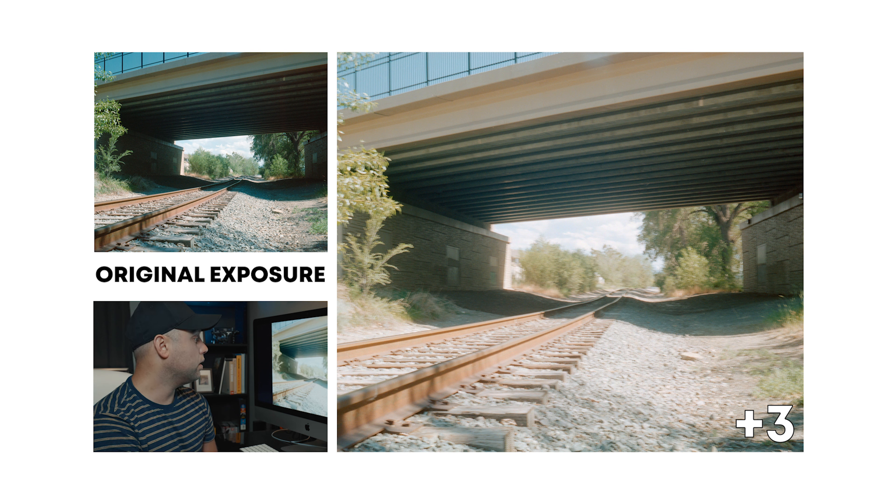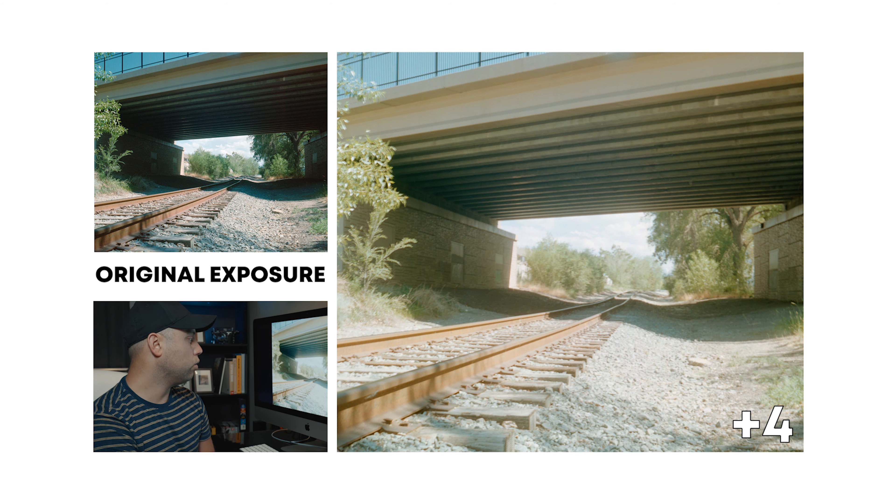So at three stops, it started shifting to a warmer kind of red-orange tone. And then it goes yellow and green at four stops overexposed. At this point, I really don't think there's much saving from those highlights. The shadows look really great though, and I think I'm really enjoying the grain structure as we go overexposed — it seems like it's getting quite good.